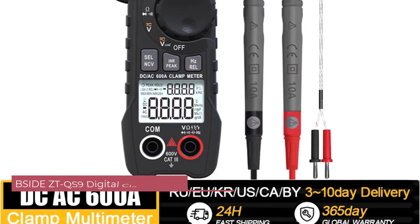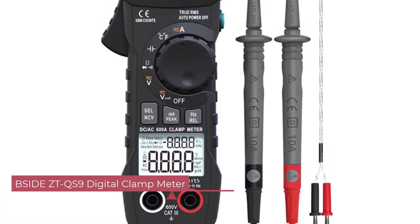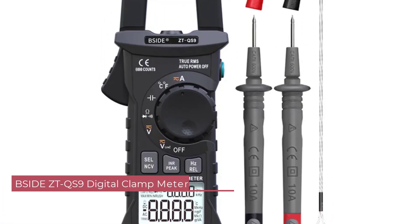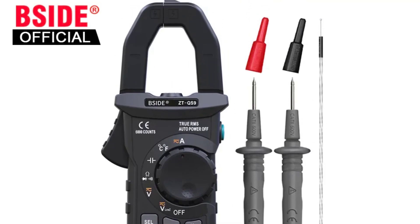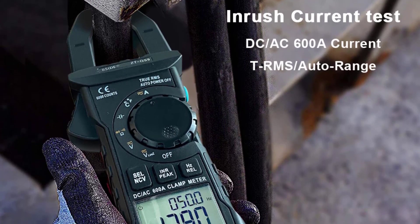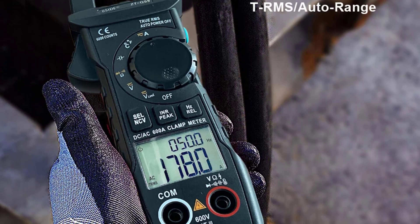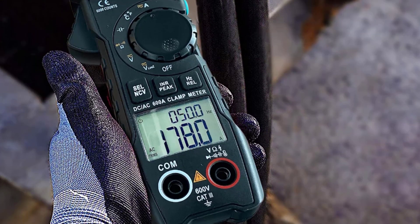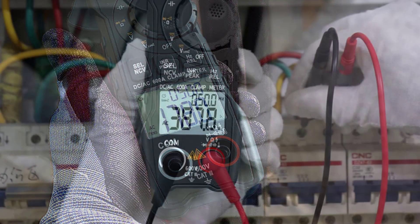Number 4: BSIDE ZTQ-S9 Digital Clamp Meter. The build quality of the ZTQ-S9 is impressive, with a robust construction that feels durable in hand. The compact dimensions of 175mm x 65mm x 30mm and lightweight design at 280g make it easy to carry around, and the ergonomic shape ensures a comfortable grip during prolonged use.